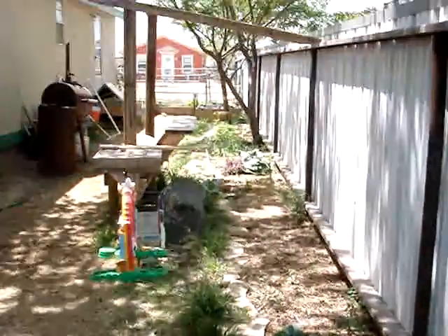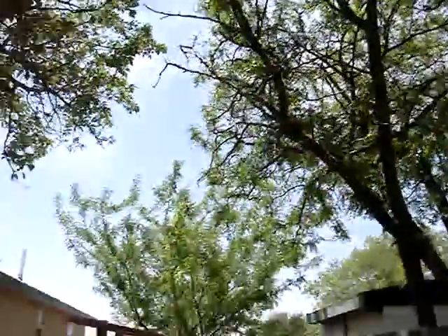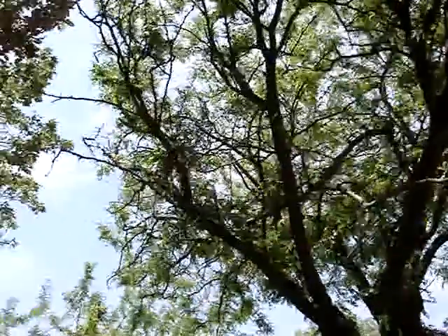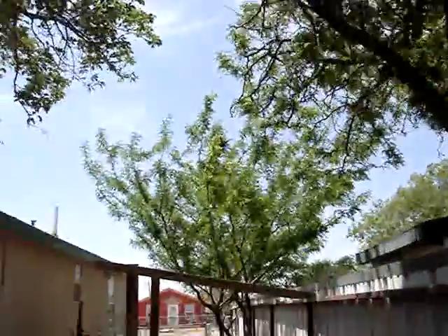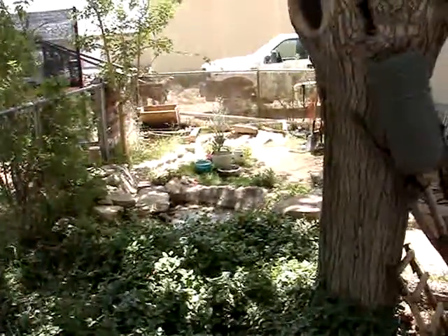Lots of flowers, lots of bees. The honey locust trees are in blossom — these trees right now, I don't know if you can hear, but they are full of bees, and they stay full of bees until those flowers stop blooming. But anyway, we got more gardening to do — lots more, lots more.